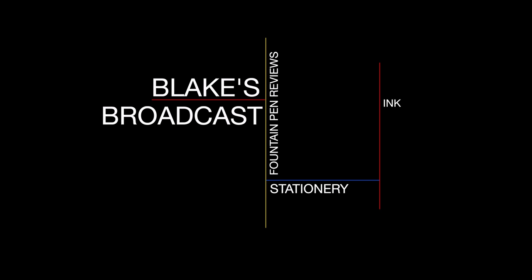In this video, I'm going to be reviewing the Katie Lehman Lie Flat Notebook. I'll go over the specs, I'll do a paper test, and I'll tell you what I like and don't like about this notebook. Blake here with Blake's Broadcast. On this channel, I review fountain pens, paper and ink. I put links in the show notes in the description below. Please hit that subscribe button — it really helps out my channel. Let's get on with the review.